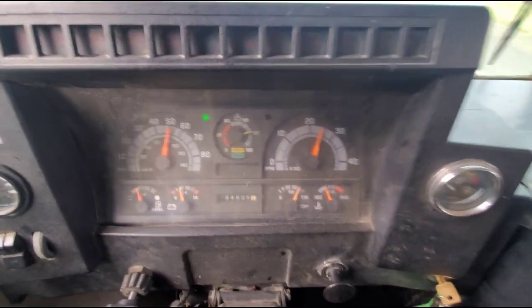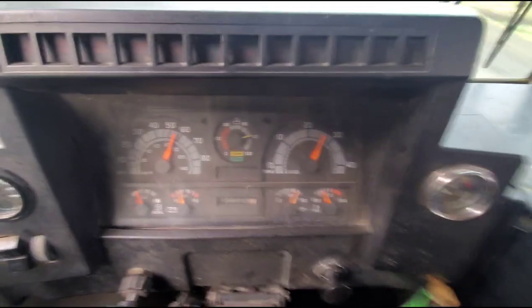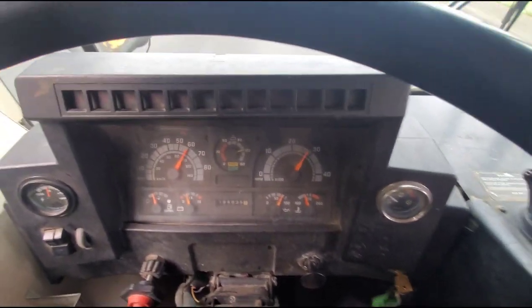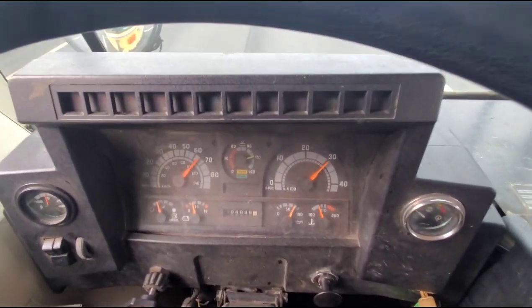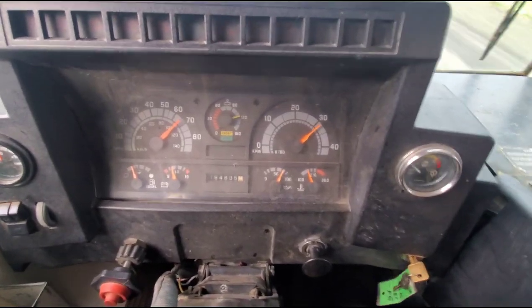Fifth gear before the end of the on-ramp — holy crap, and that was flat-footed too. You don't have to lift for it to shift anymore. 60 miles an hour... race bus now! 65! I'm super satisfied with that. Just being able to cruise at 65 and not have to keep it flat-footed is incredible. That changes everything — this trip is going to be much more pleasant.